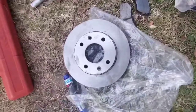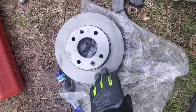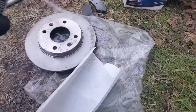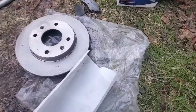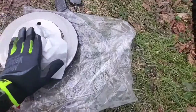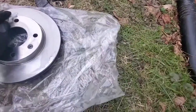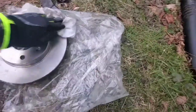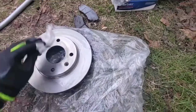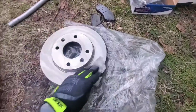You want the rotors to look nice and clean. We're actually going to clean this off with some brake clean because we don't want any residue on our rotors. We're just going to spray it down. The good thing is the brake clean dries up anyway. Wipe your rotor down — better clean your rotor.